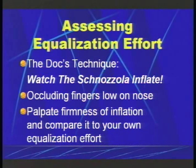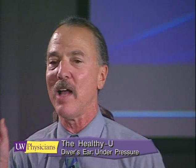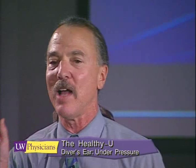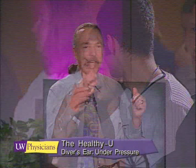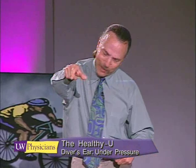If I had a technique to describe, it would be that you watch your nose and the anatomy change as you pressurize. I call this the Doc's technique — watch the schnozzola, this fleshy part of your nose, and watch it inflate. I'm going to do that for you now — plugging the nose, you palpate the fleshy part of the nose and can tell how hard you're blowing just by gently feeling your nostril tissues. I want you all to do that right now — plug your nose, inflate, and feel the balloon-like effect that the pressure has on your nose. If you can barely feel that, you're not blowing hard enough. You want your nose to inflate a little bit.